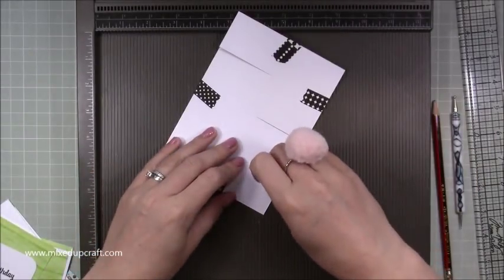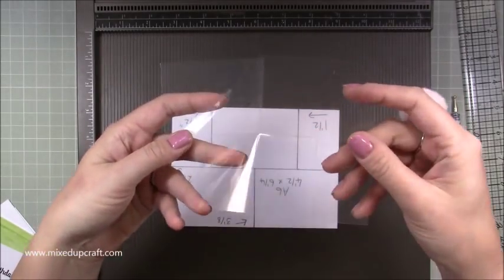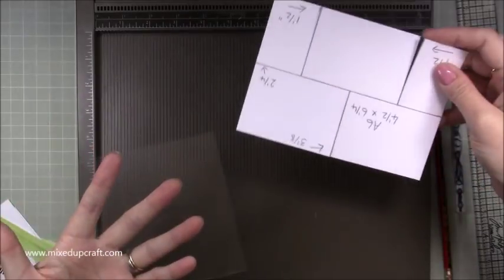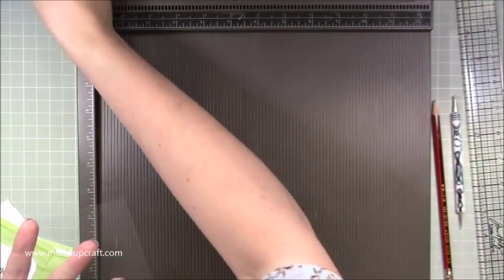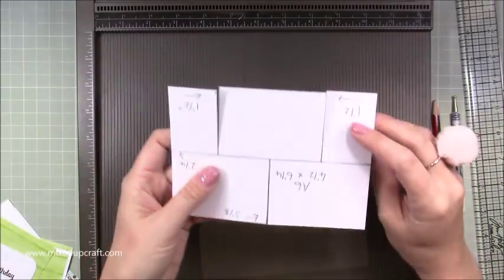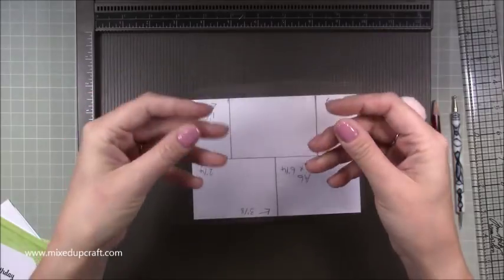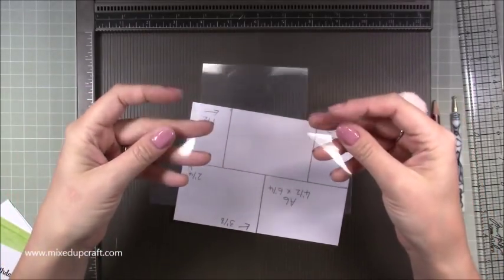Remove all of the washi tape. This is what you will now have — a cut piece exactly like this. Keep that card template because it's great to reuse. Now I'm going to show you on this one what you're going to do with the acetate — with the two one and a half inch sides facing away from you.